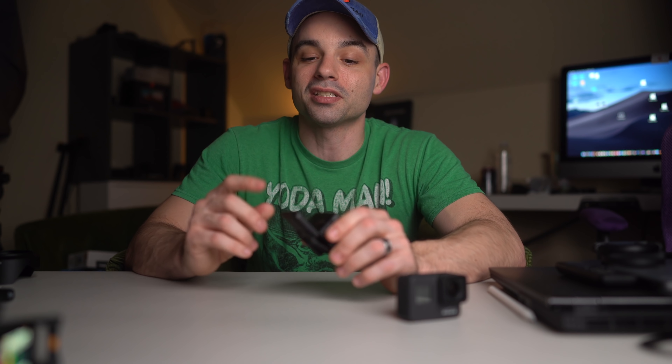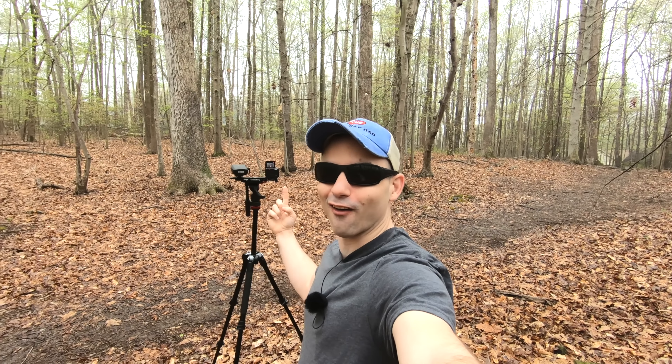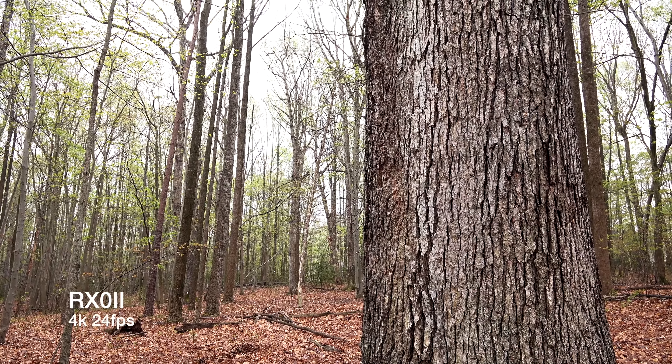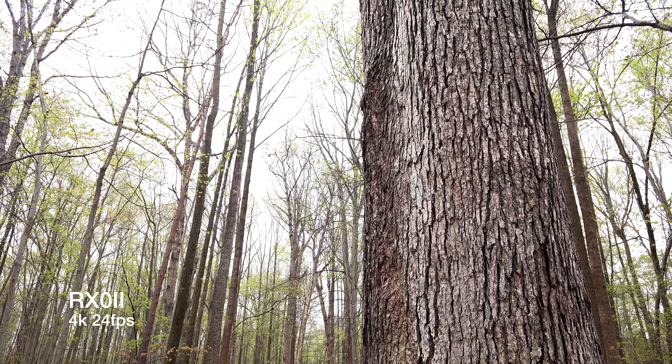Continuous autofocus — the one thing I will say is that the flip-up screen is a little too small to judge focus. So you really have to trust the single autofocus system. With a small sensor it has a deeper depth of field, but you just have to put your trust in the system because dialing it in is pretty tough.